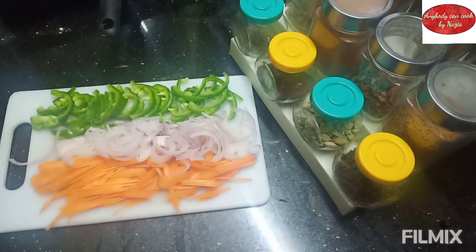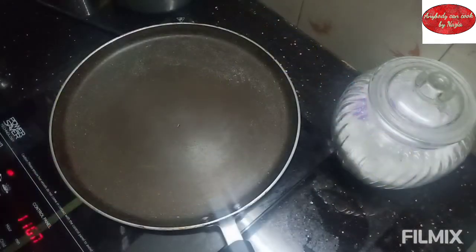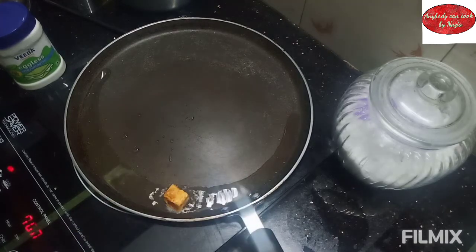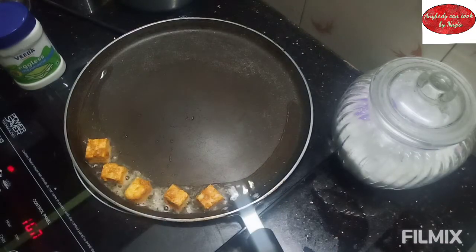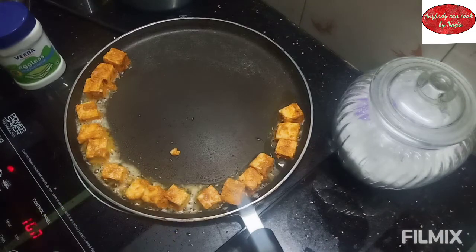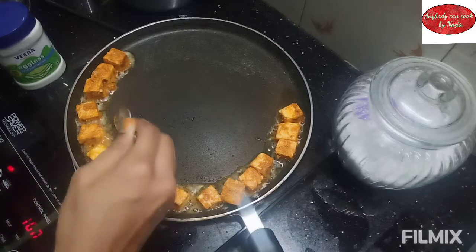This is a shallow fry. I am going to add some capsicum and carrots in the pan. Now I am going to fry them. I will add a little salt to the pan and make the flame a little bit low.